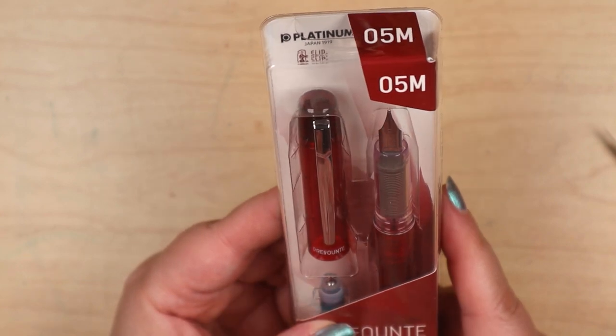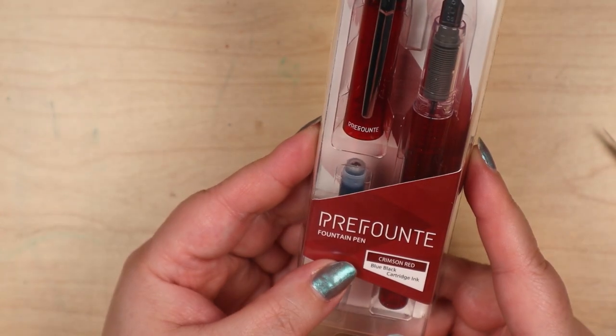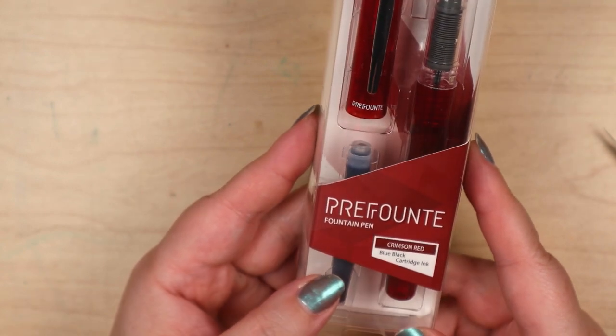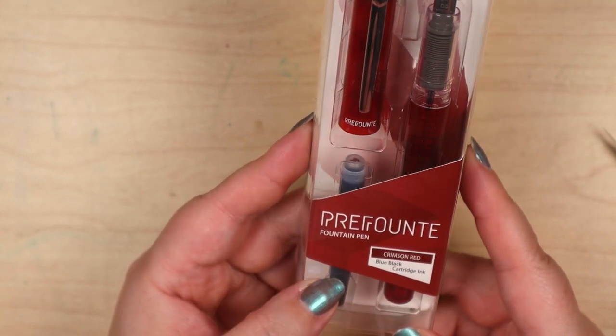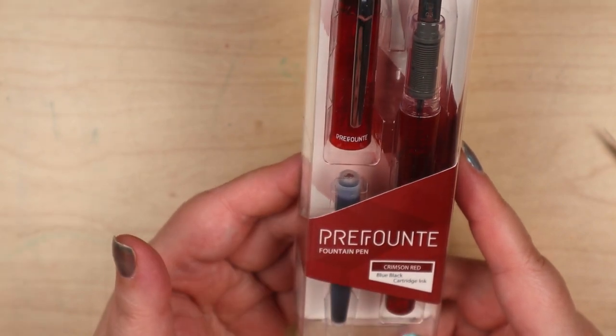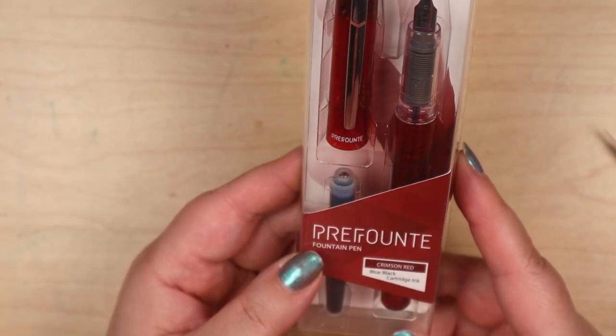So this magnifying glass looks like it'll do the job. We've got another pen — a Platinum Pre-Fountain in the color Crimson Red, and it comes with a blue-black cartridge. It's an ink that's blue-black — a black with a blue tinge, is what I take it to mean.